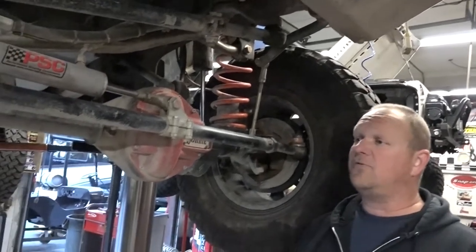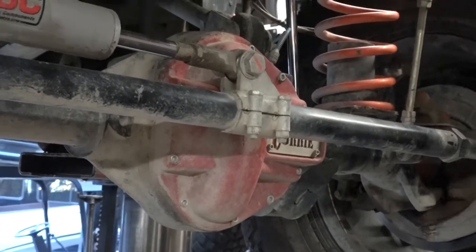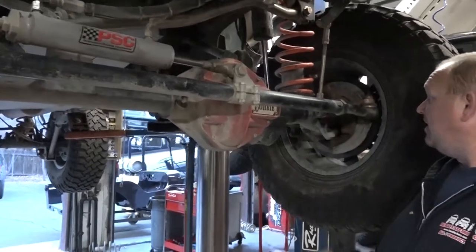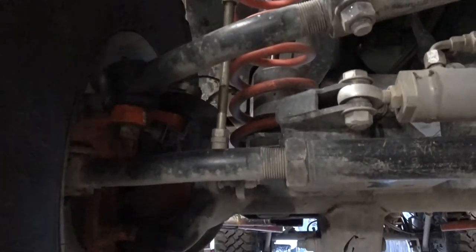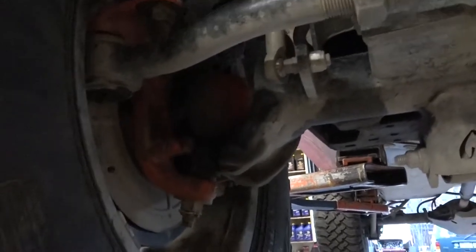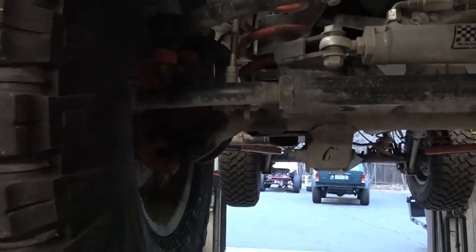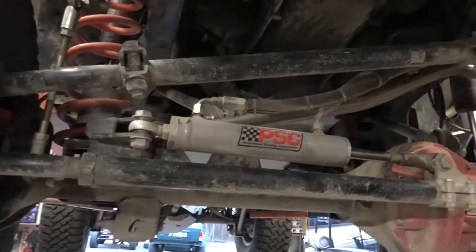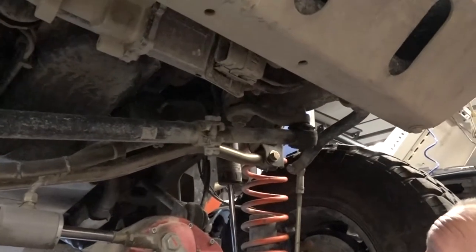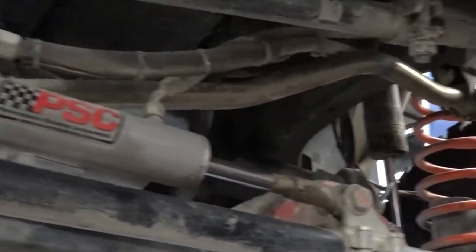Inside the differential, since we were building this once and that was going to be it, we went for it: ARB air locker with 35-spline RCV axle shafts. One byproduct of the RCV is a little bit of grease in the corner from the boots, but it's a nice trade-off. We live in the mountains, and they're really hard on U-joints because of all the snow and ice. I love having the RCVs — I can grease them from outside without taking anything apart. We've also got a forged Metal Cloak track bar and a set of Reed Racing knuckles. We figured we're building the front end once, so we might as well build it and be done. We did gain about an inch and a half of tie rod clearance.